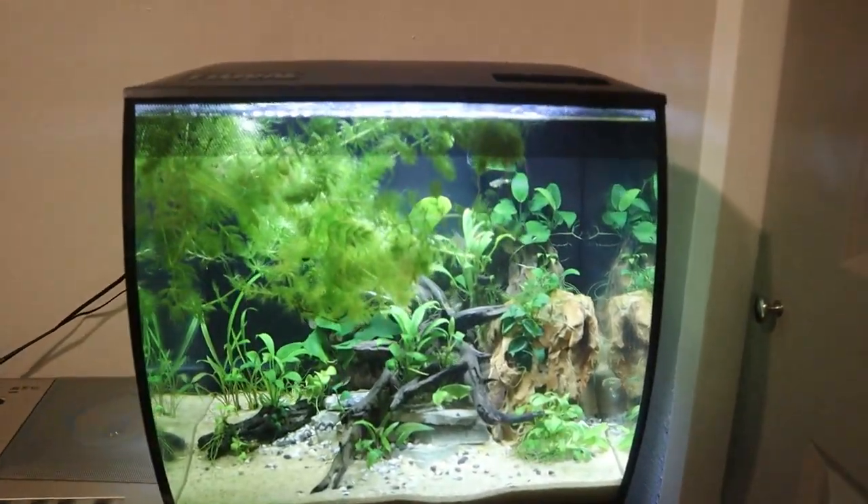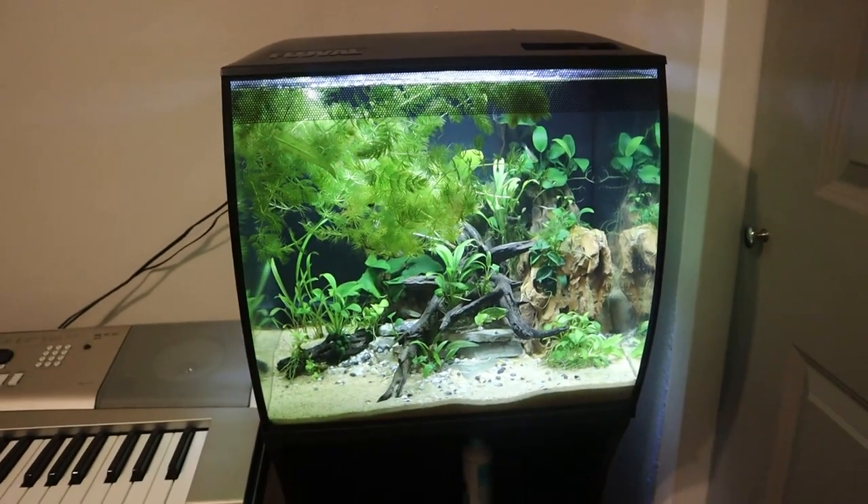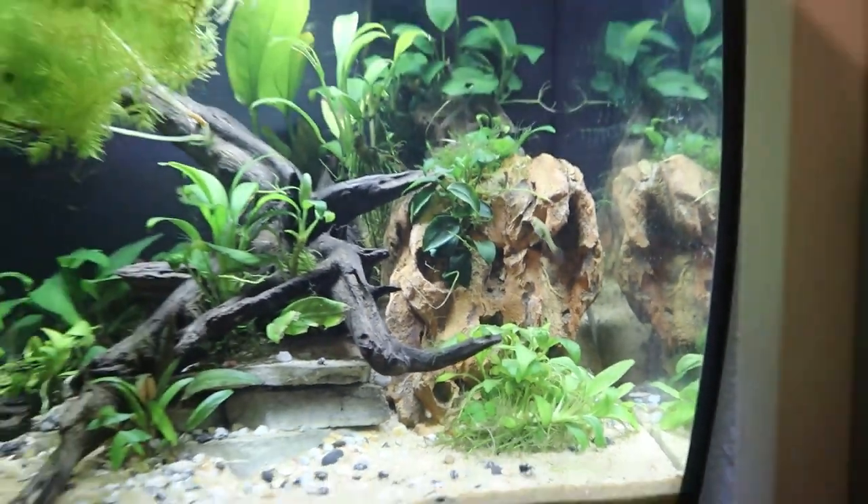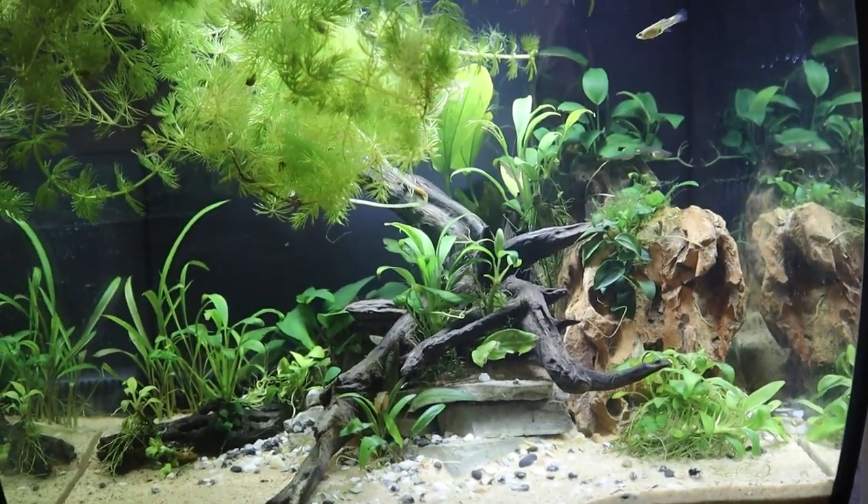Welcome back to another episode of Carson's Aquatics. Today we are finally going to be adding my five baby convict cichlids to my 15-gallon aquarium. We've had this 15-gallon tank set up for a little over two weeks now, and we also added in a little school of common guppies just to help jump-start the cycle. Now I know this tank is completely ready for my convict cichlids, but we're also going to be doing a few other things in this video.